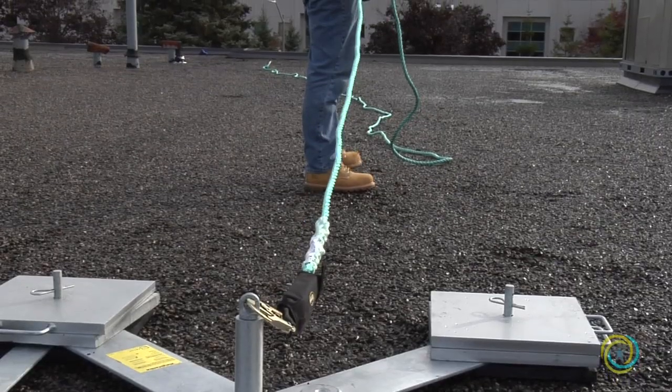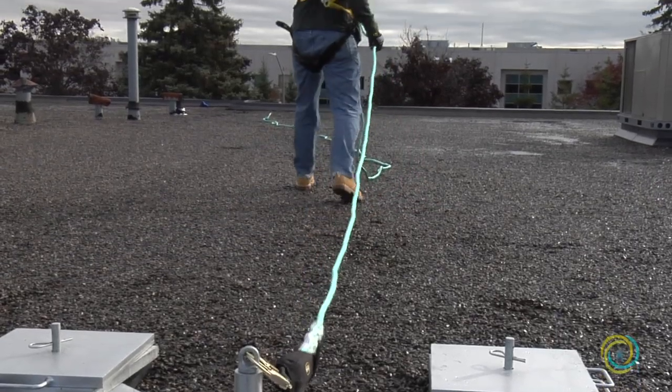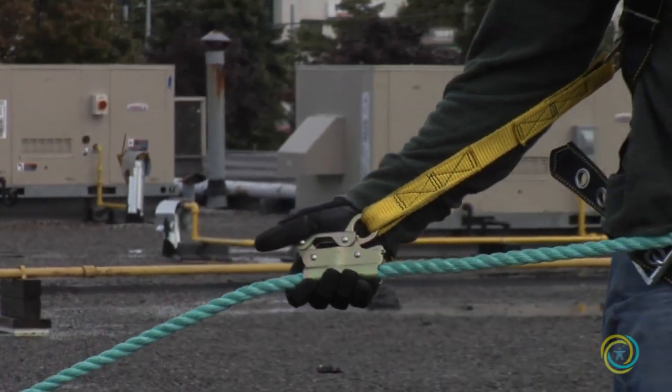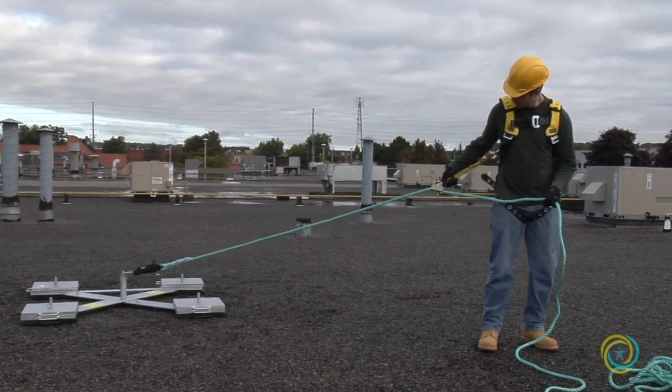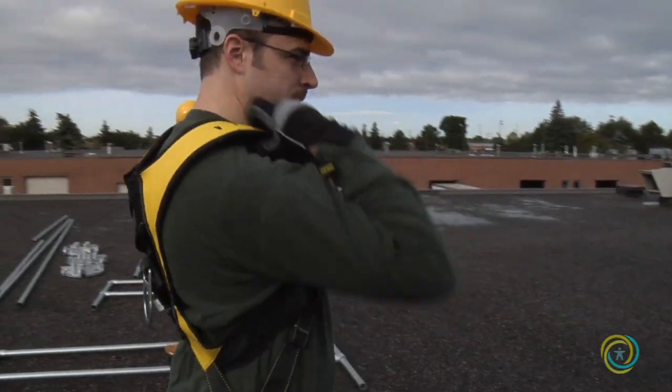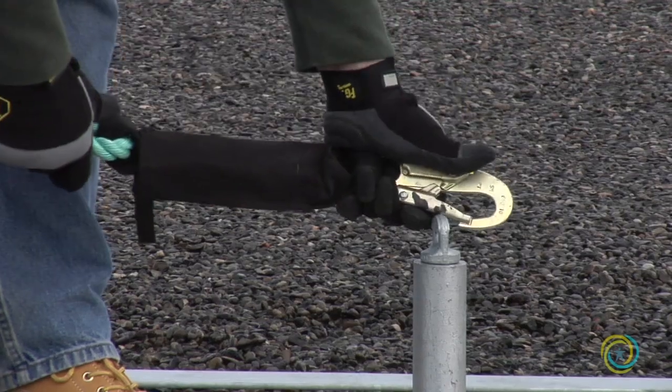Tie off to a secure anchor point while installing the Key Guard system. The Key Safety Weight Anchor is a portable anchor point that can easily be assembled and moved during the installation process. Use a proper harness, lanyard, and tie-off procedure when attaching to the anchor point.